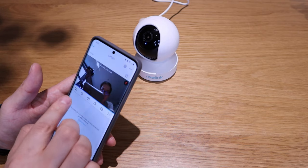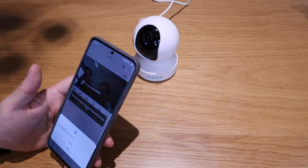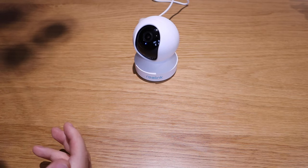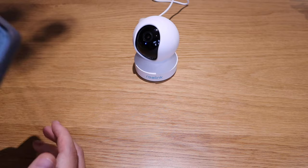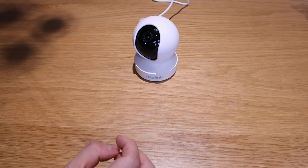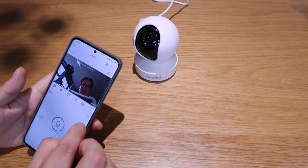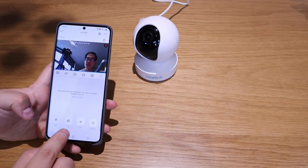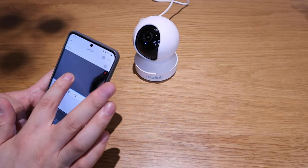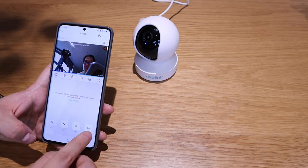Let's explore the other features. There's motion detection. We can test the two-way talk — tap to talk and allow. Testing: hello, hello, how are you? You can adjust the volume on it, which will make it pretty loud. You can also capture clips and record footage directly from the app. I can also show you the PTZ and the playback button. You can get sound, take photos, and record directly to your camera.